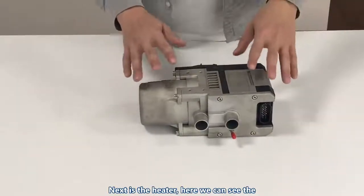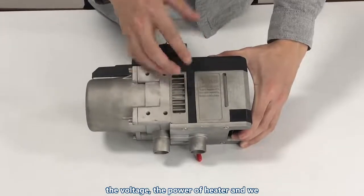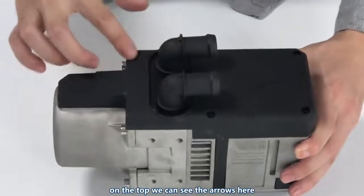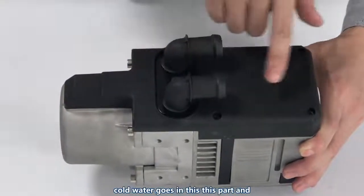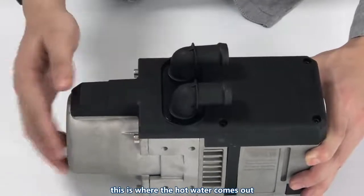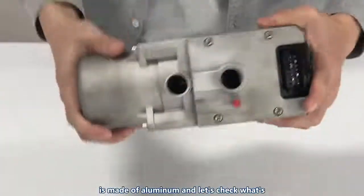Next is the heater. Here we can see the laser print, which shows the company logo, the voltage, the power of the heater, and the company's website. On the top we can see arrows here. According to them, we can know that the cold water goes in this part, and this is where the hot water comes out. The black part is made of plastic, and the body — the gray part — is made of aluminum.